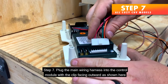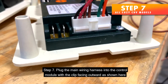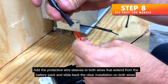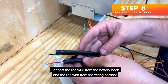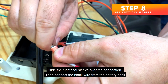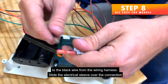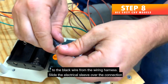Step 7 — Plug the main wiring harness into the control module with the clip facing outward as shown. Step 8 — Add the protective wire sleeves to both wires that extend from the battery pack and slide back the clear insulation on both wires. Connect the red wire from the battery pack to the red wire from the wiring harness and slide the electrical sleeve over the connection. Then connect the black wire from the battery pack to the black wire from the wiring harness and slide the electrical sleeve over the connection.